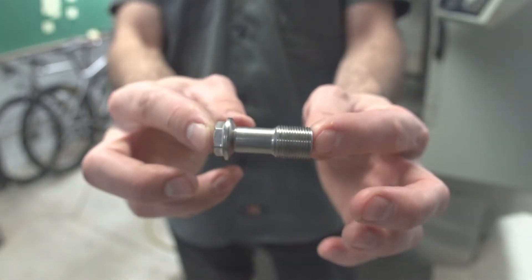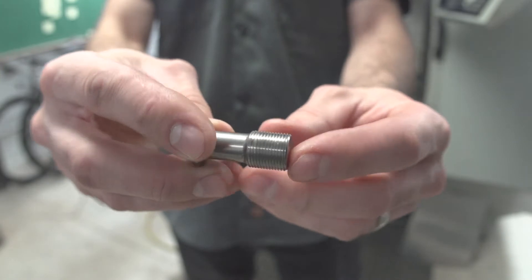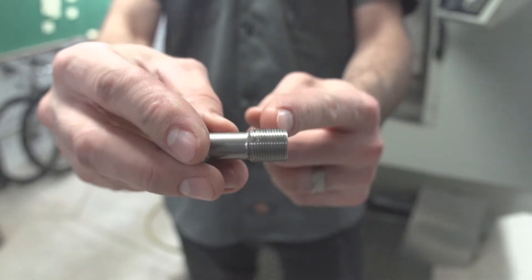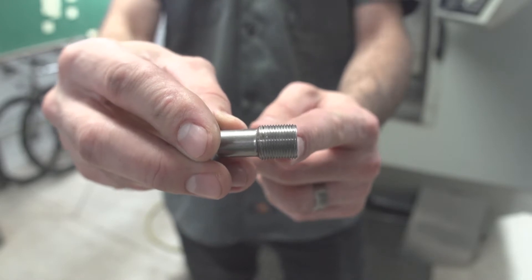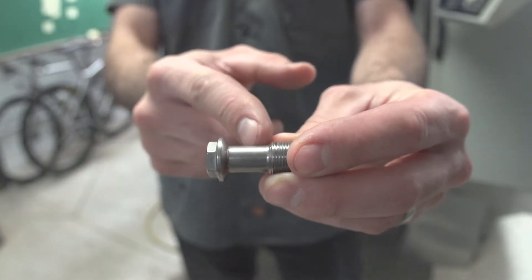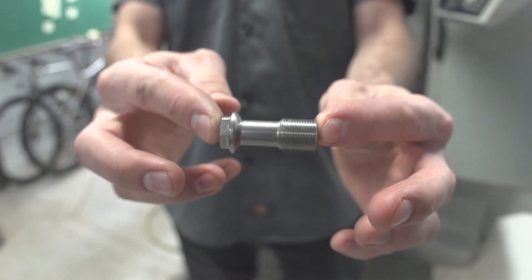We've got some very specific dimensions here, and the customer wants it to be just a little bit shorter. Now, of course, you could just cut the ends of the threads off, but then you'd have less thread engagement, and that's unacceptable in this case. So the length needs to be taken out of the middle, which basically means we need to start from scratch.